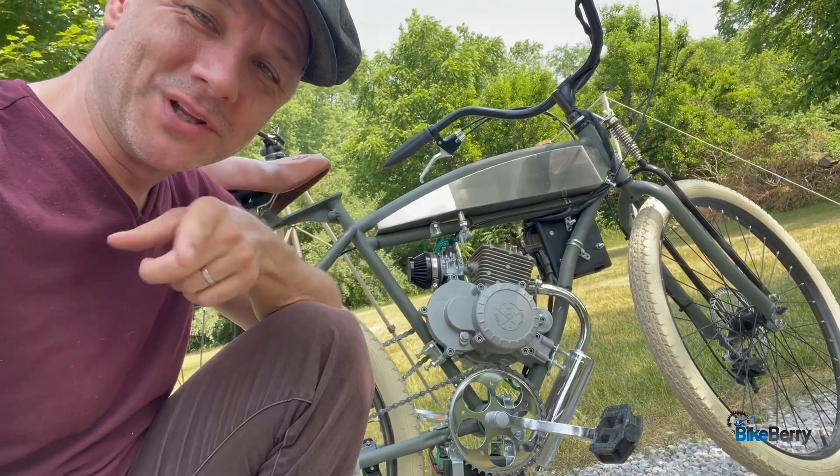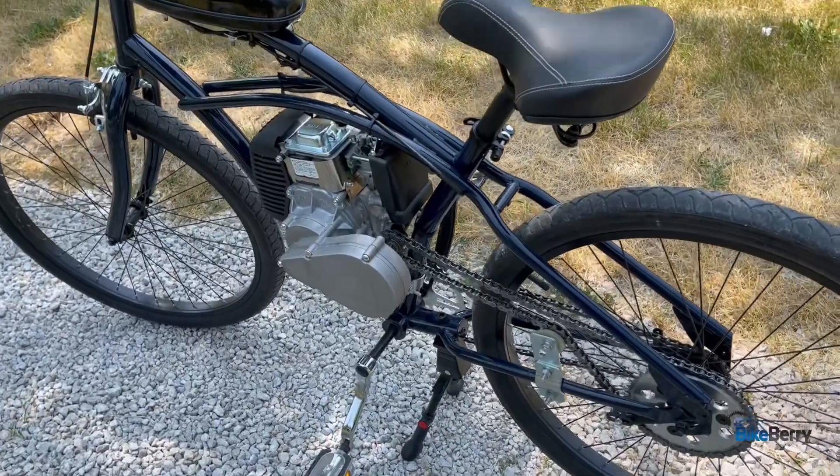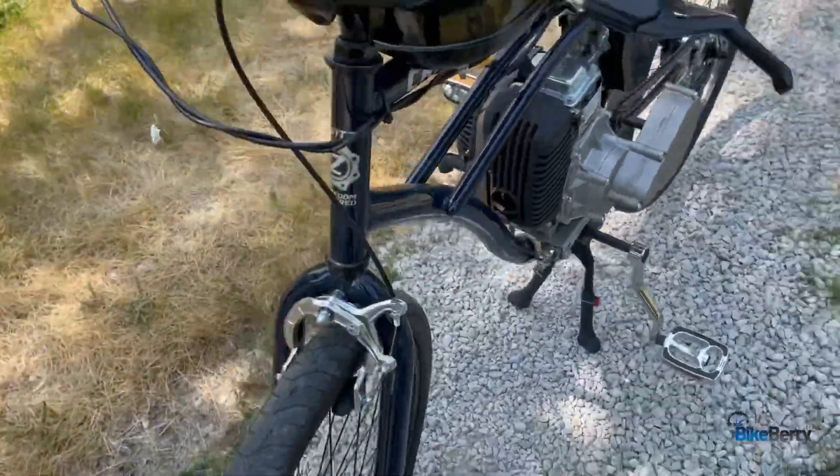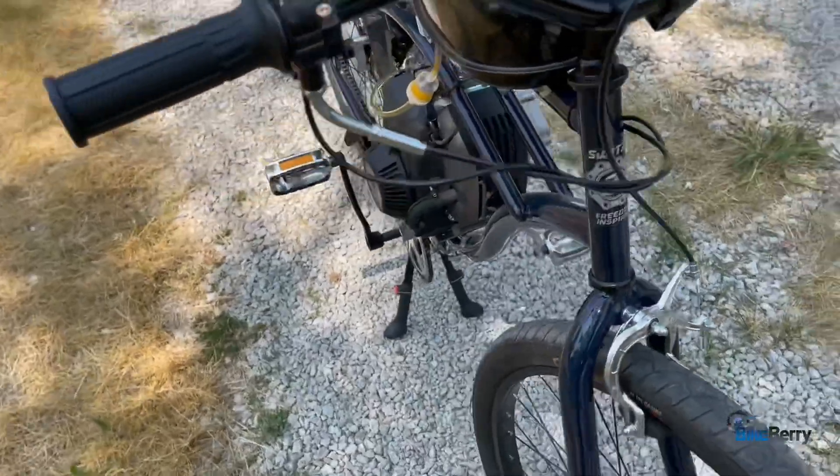Hey, Tony from BikeBerry here — good to see you. Today is a really big day: we're going to compare the 49cc four-stroke to the well-loved Bullet Train. Let's roll. Let's start things off right by walking around each bike and talking about the details of what makes them such good cruisers for your everyday riding.